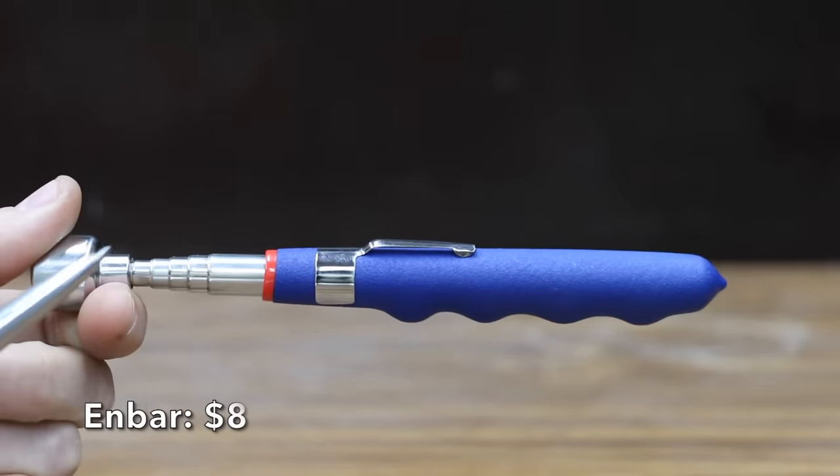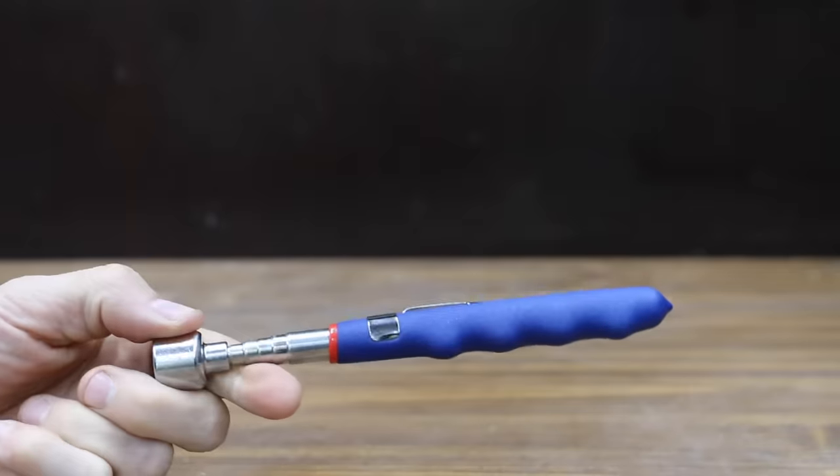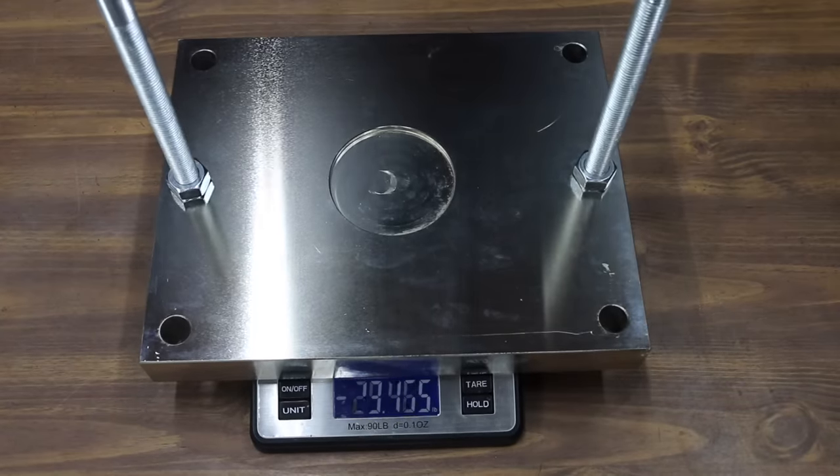At a price of $8 is the N-Bar brand. It claims it can lift 20 pounds and extends from 7 to 30 inches. The N-Bar is made in China and weighs 84 grams. It's rated for 20 pounds and performed better than the Pittsburgh at 29.47 pounds.